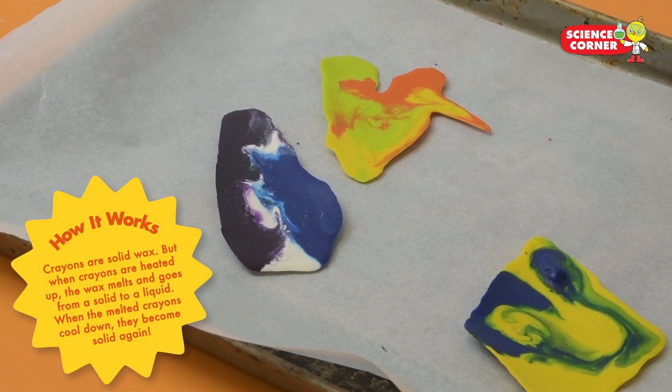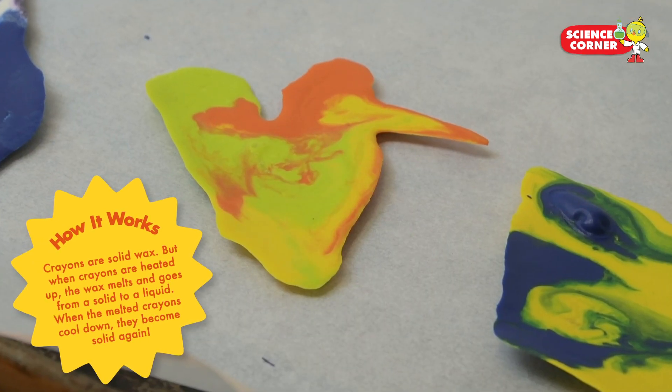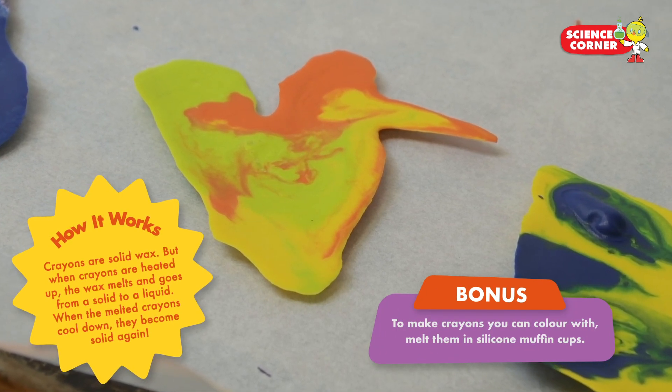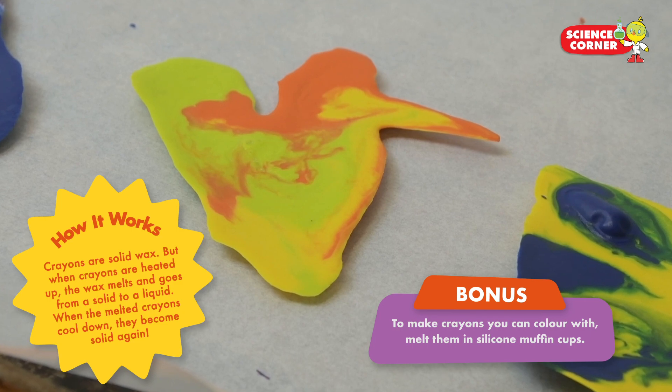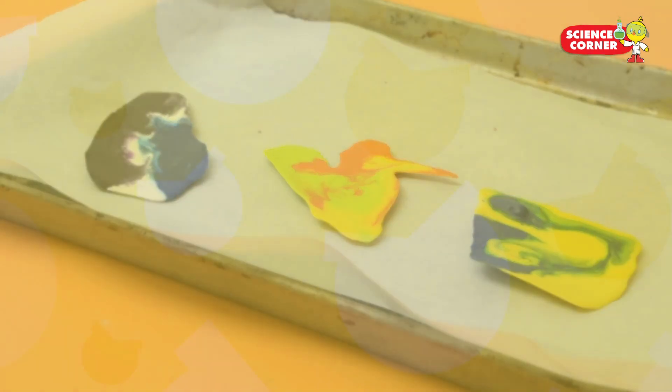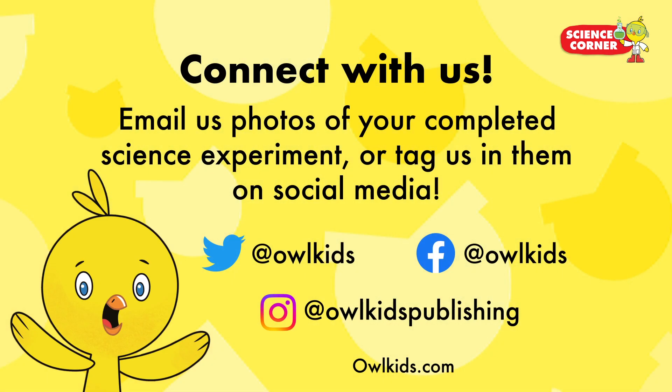How it works: crayons are solid wax, but when heated up the wax melts and goes from a solid to a liquid. When the melted crayons cool down, they become solid again. Thanks for watching.